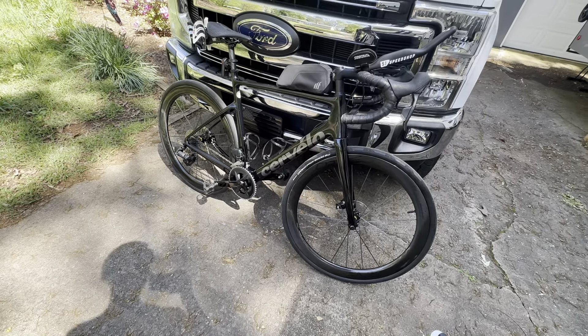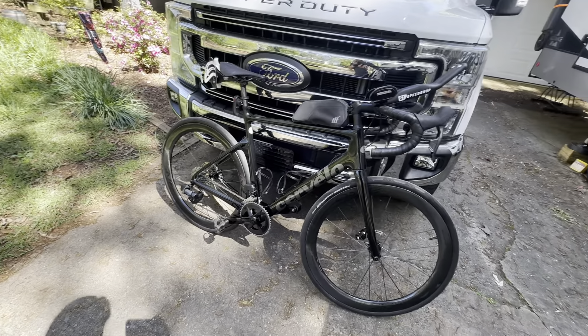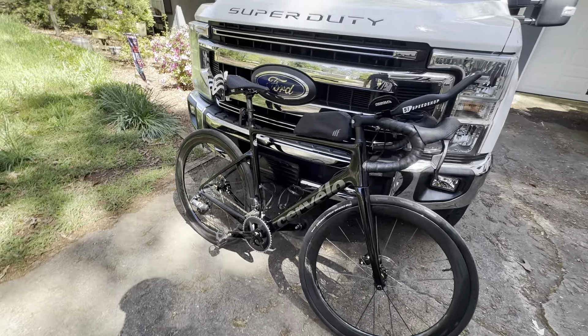All right, hope everybody's having a great day. This is my long-distance bike. When I say long-distance, I typically ride this bike 100 miles or more. It's very, very comfortable. I'll tell you a little bit about it.